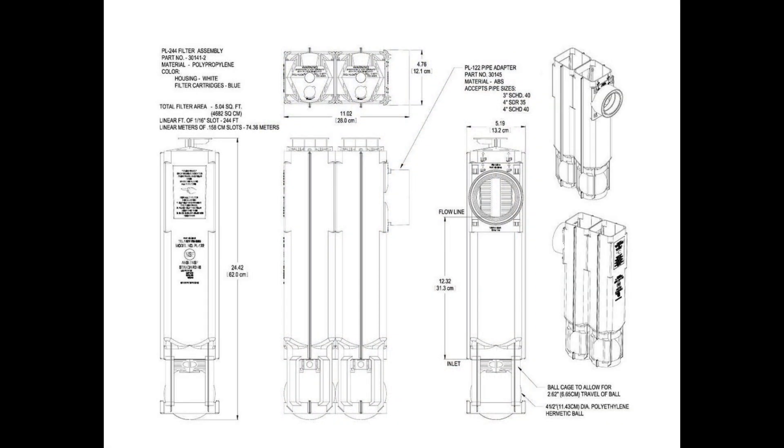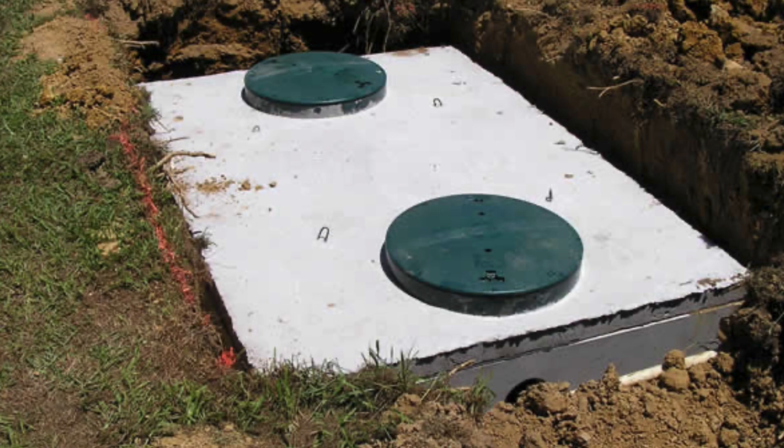These filters can be combined to give more filtration depending on your requirements. They are ideal for domestic and commercial applications.